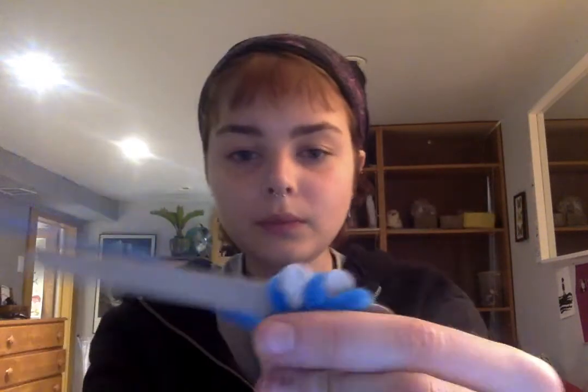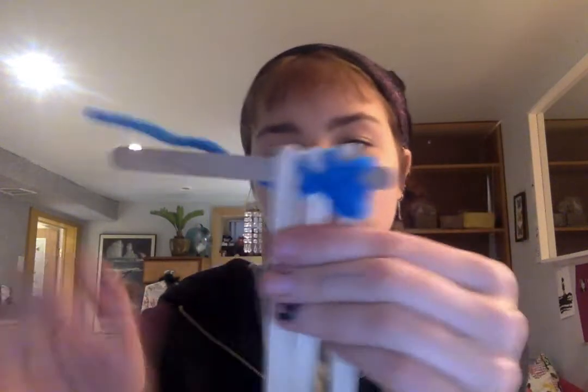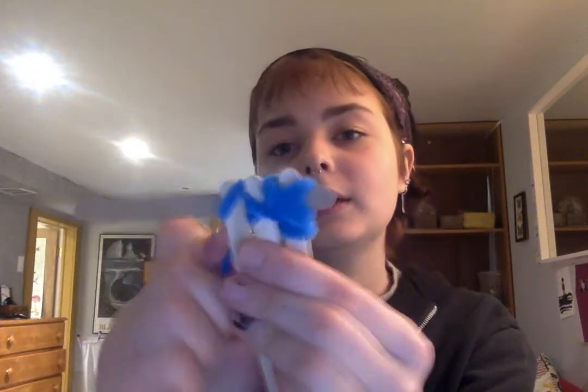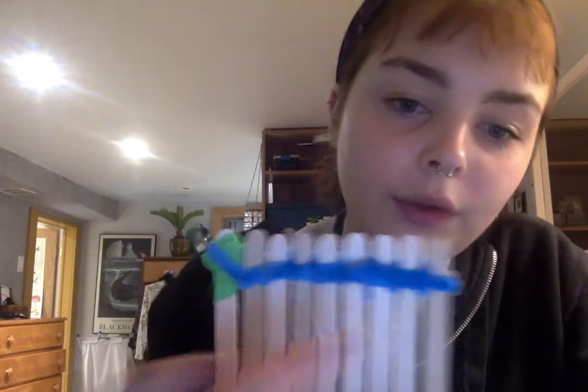Then what you're gonna do is repeat this with popsicle sticks until you reach the end. So just keep wrapping it over, under, and yeah, just keep wrapping it. Once you have it all to the end like this, like I did here, you're gonna want to do the exact same thing on the other side so that they are secure, and you're gonna end up with this sort of raft. Just pause the video, finish it, and then come back once you've finished this part.